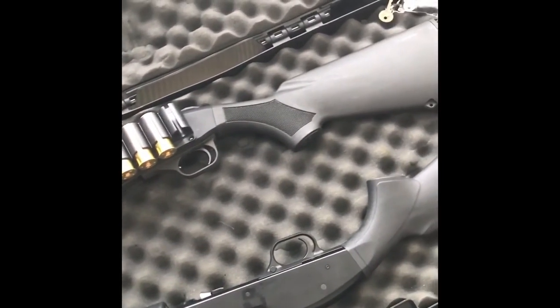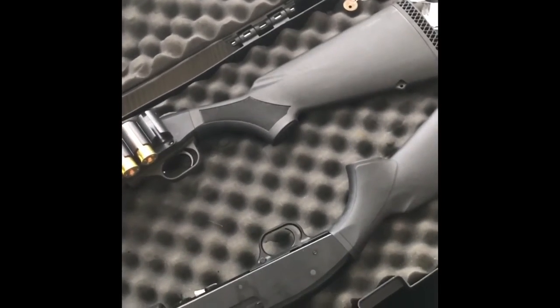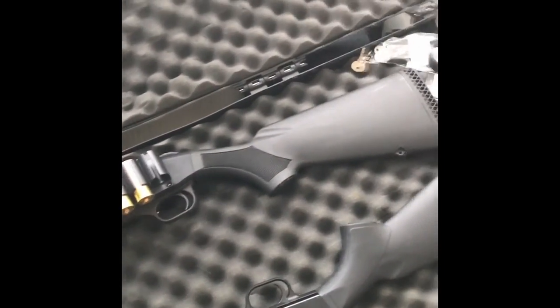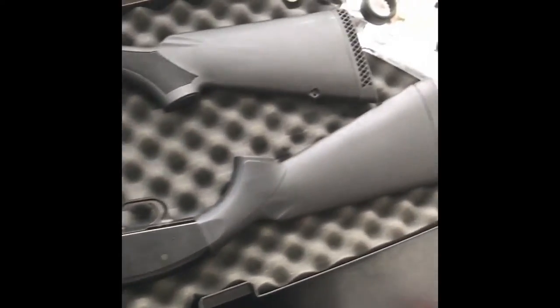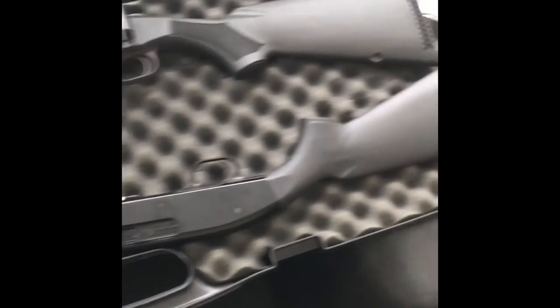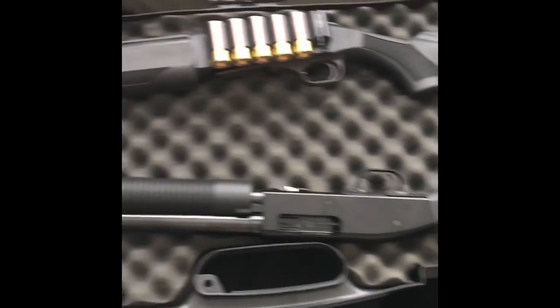When I get a little more into shotguns I may upgrade — might try a Benelli M1 or a Remington, but that's yet to be seen. For now I'm gonna roll with this one. I do have a video coming up called the Maverick 88 Project where we're gonna do some fun things to it.